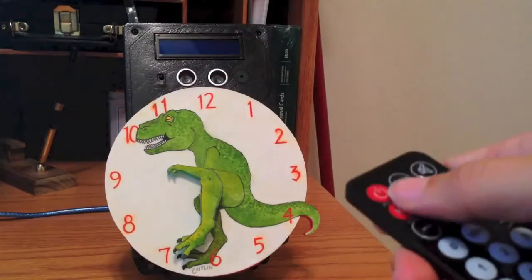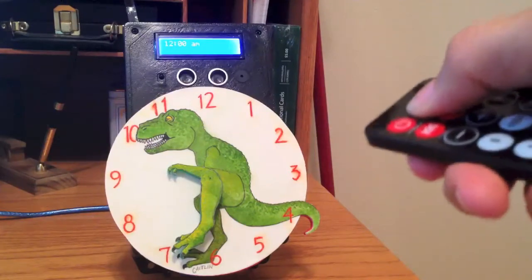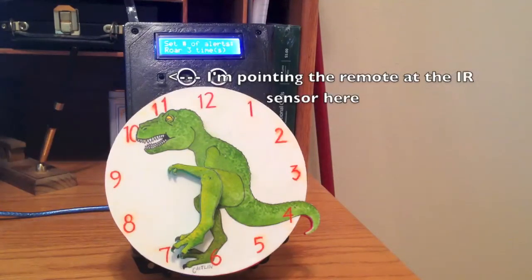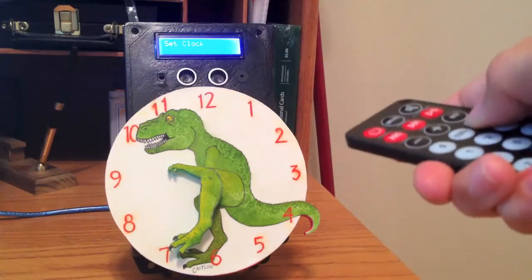Here's the completed product. Press power to turn it on. Press the mode button to cycle through the menu options. There's set timer, set clock, and set number of alerts. It also displays what the number is currently set at, and the default is 3. When you cycle to the menu option you would like, press enter to open that interface.